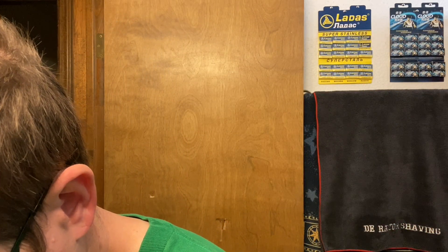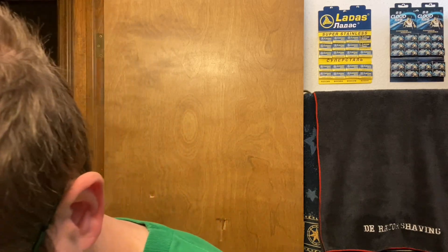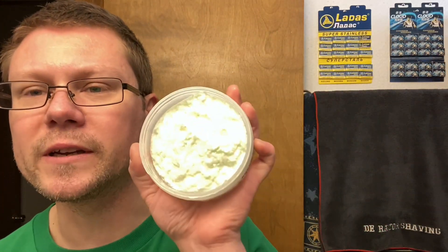Get it loaded up. Water's heated up. A little bit of water on the puck, just let it sit for a second. Heat up the brush. Did you guys have a good St. Patrick's Day? Get that loaded up. Dump the water off there. Nice — this is a CK-1 formula, not the CK-6.